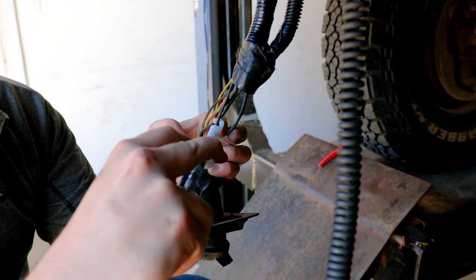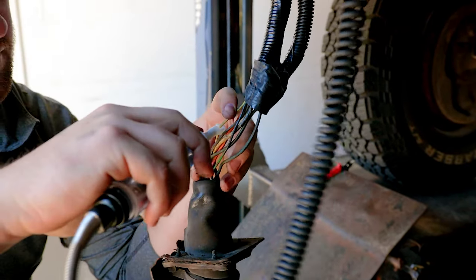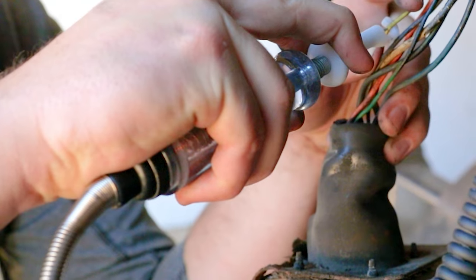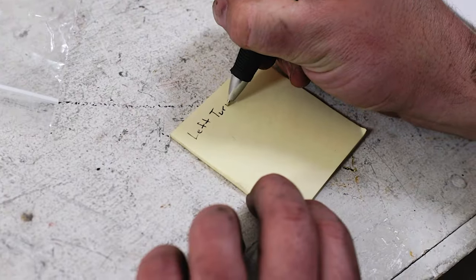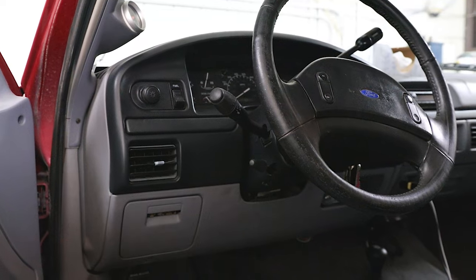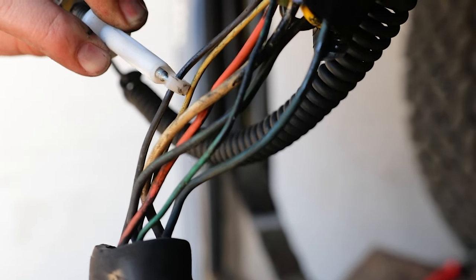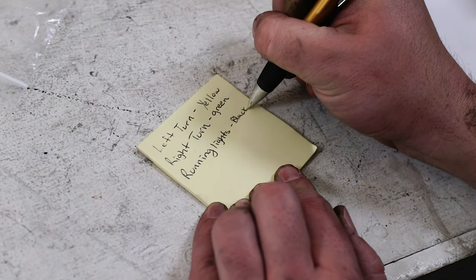Here we're testing the green wire on our seven-pole — that's not it. Usually it's the yellow, so we'll test the yellow. You can hear that's our left turn signal sending power back to this wire, so we'll mark the brighter of the two yellows on our sheet of paper as our left turn signal. We then find our right turn and also identify the running lights wire by turning the running lights on and off.